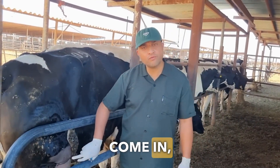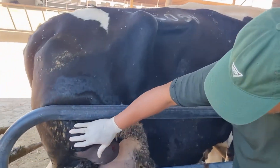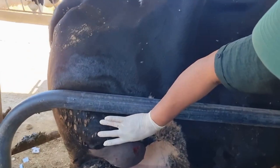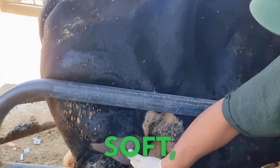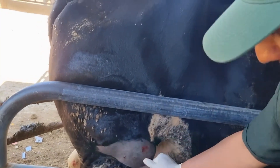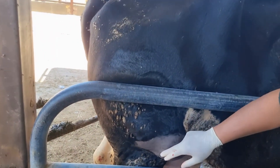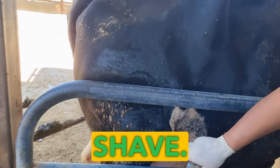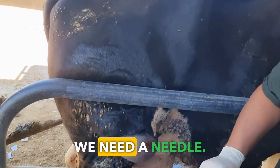Germs come in creating festering abscesses. Here's a big pus abscess that we saw two weeks ago. Considering the abscess wasn't ripe and not soft at that time, we'll treat it now. It's perfectly soft now, but if the abscess is hard and rocky, don't open it at all. Try to confirm whether it's a pus abscess or a hematoma using a needle.